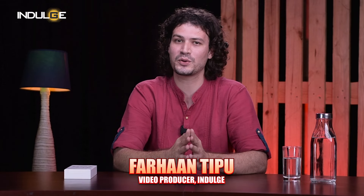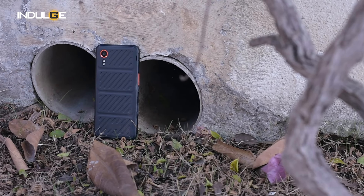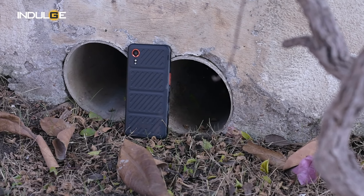Hey everyone and welcome back to the Indulge Gadgets show. I'm Farhan Tipu and today we're going to get our hands dirty with a phone built for the trenches — not for the trenches of war, but for the trenches of everyday life.